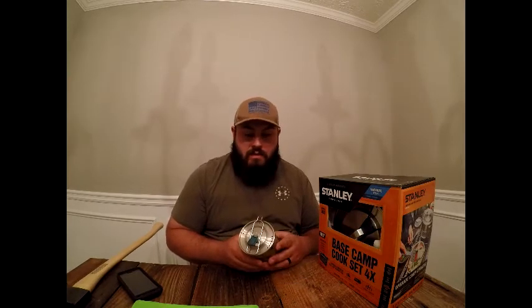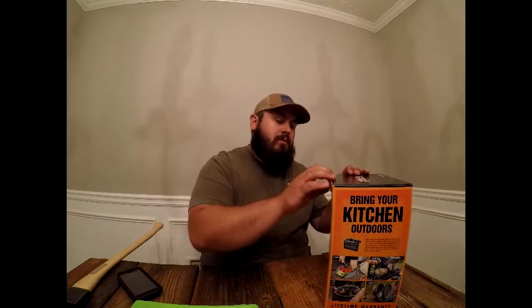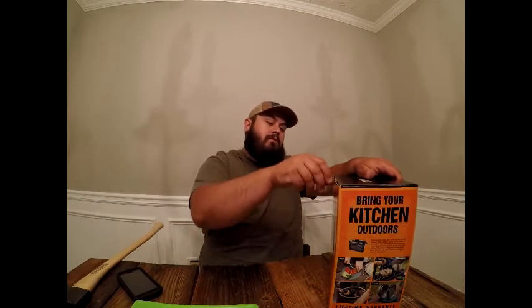Stanley is making a lot of new products — coolers, thermoses, and more. Through my new vendor they have multiple kit sizes: smaller, medium, and this — the biggest kit at $80. It's got a lifetime warranty. It's made in China, which is tonight's theme. The spork was the only thing made in the USA — God bless America and our sporks.